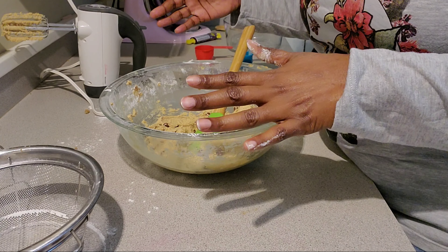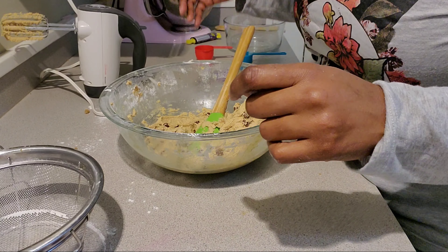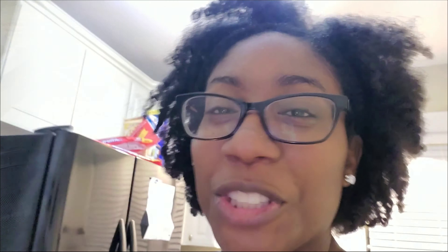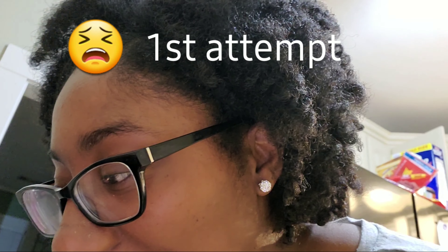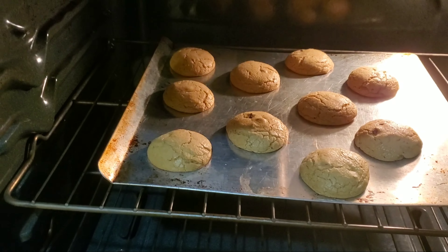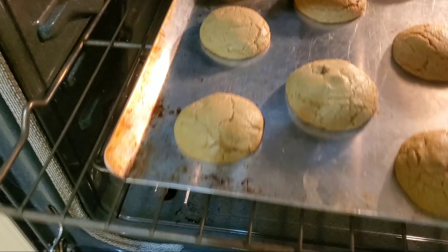It also says you can use one cup of coarsely chopped pecans, but I'm not going to use those — just plain chocolate chip cookies. Now it says drop rounded measuring tablespoonfuls three inches apart on the baking sheet. We're going to bake it for 8 to 10 minutes for chewy cookies, or 11 to 13 minutes for crispy. I'm going to do 8 to 10 minutes and we'll see how they work.